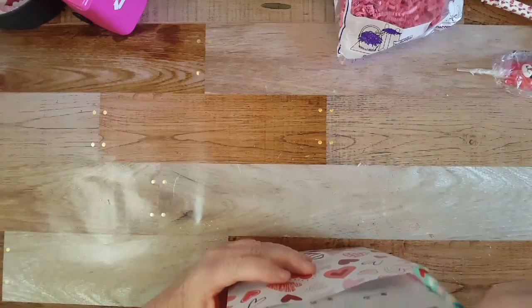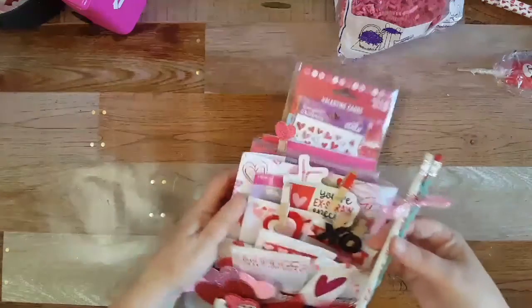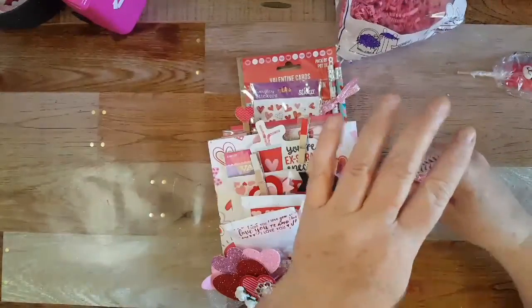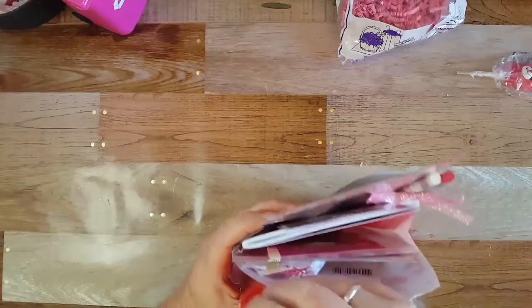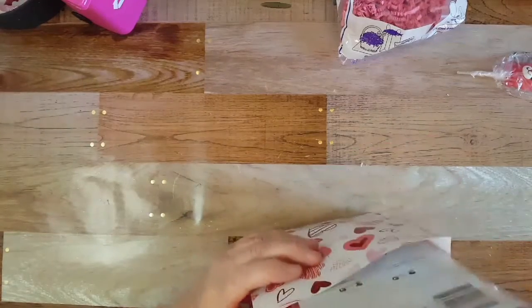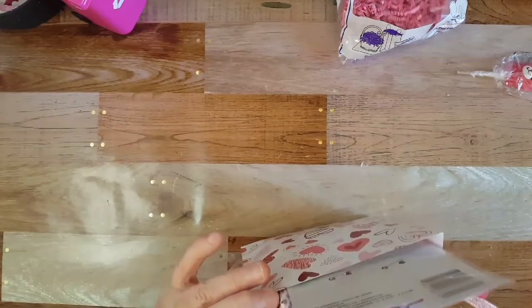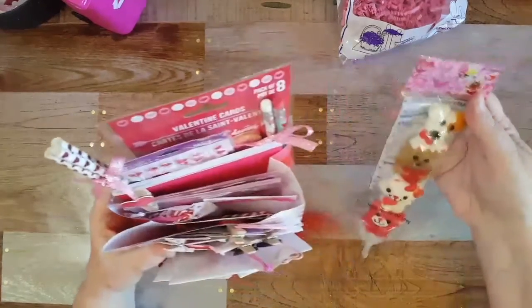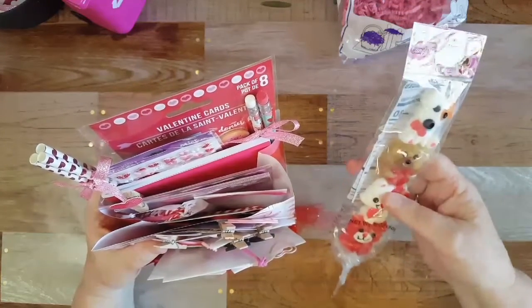The back is getting pretty full and I still have to put the straws and pencils in here. I'll put the straws in the back corner. And then I got this little puppy gummy — it's dogs and kitties, it's a gummy, so cute and it feels soft, I want to eat it! She should buy me one. I'm gonna put this somewhere — I want this to show — so I'll put it right here.